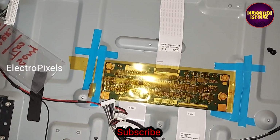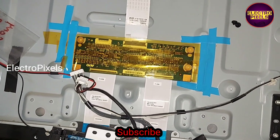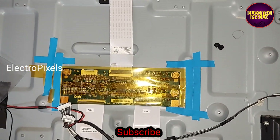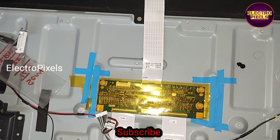The T-CON board is fixed using double-sided tape, and then it is covered using a heat-resistant tape.